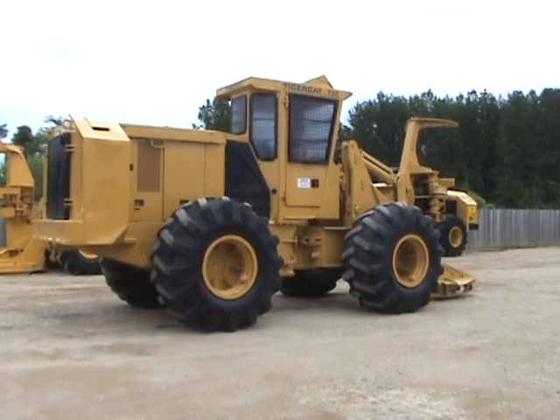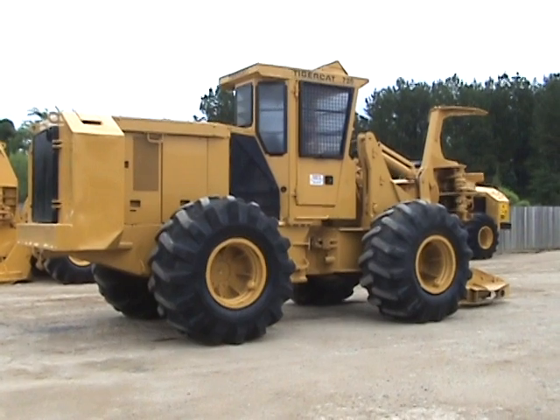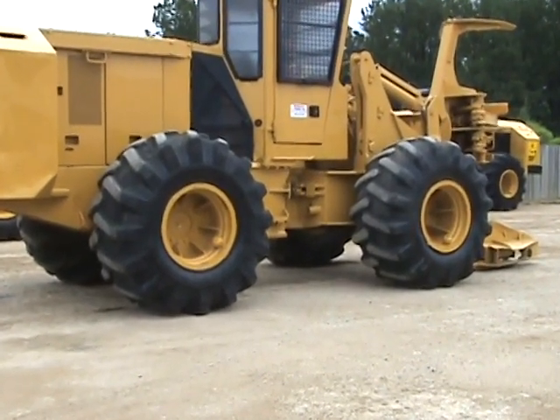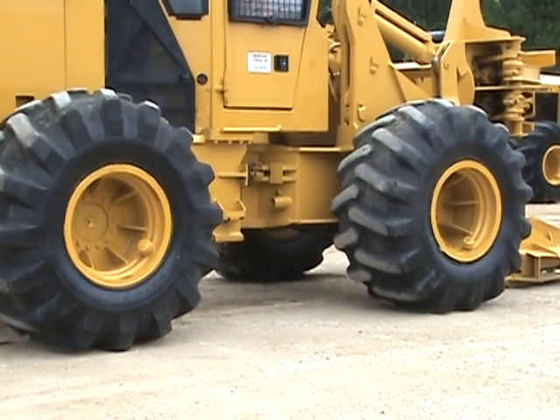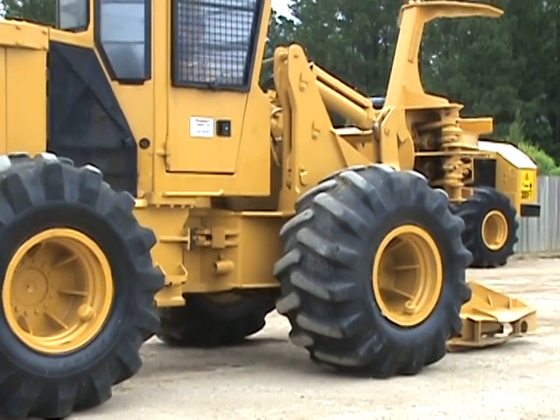Right rear shot of the machine — looking at sheet metal and tire condition. 28L26 rubber on this tractor. That right rear is a 60% remaining tire and the front right is about a 50% tire. Good rubber.